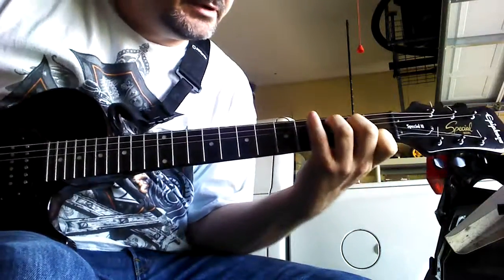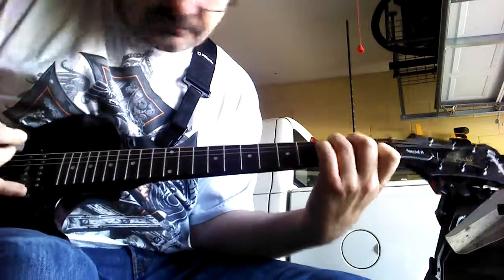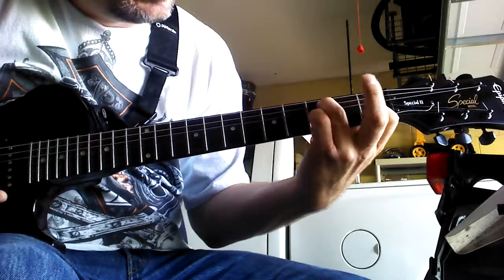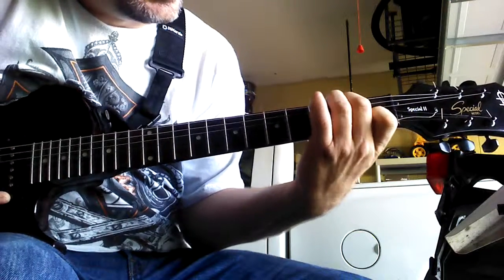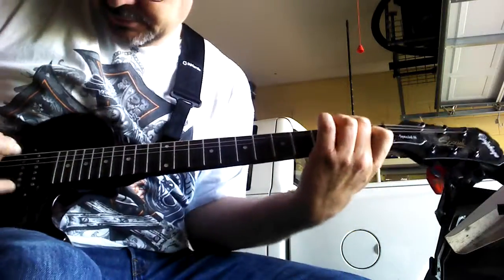Just going to start out with your C chord — simple C chord. Then you're just going to take your middle finger, leave your index where it is, take your middle finger, second fret, second string down. It's like an E minor B chord. Just strum that.